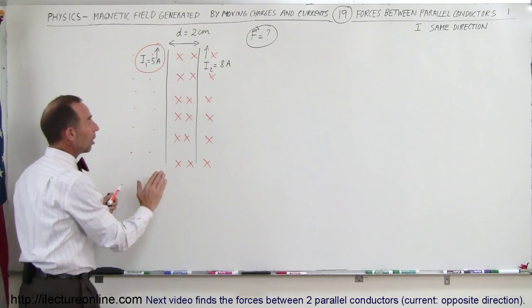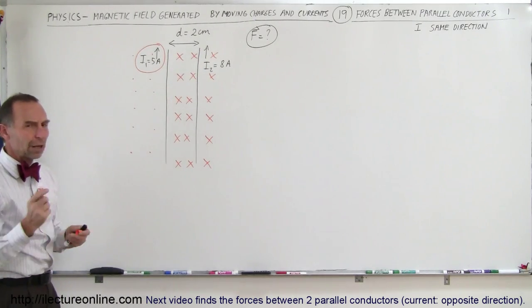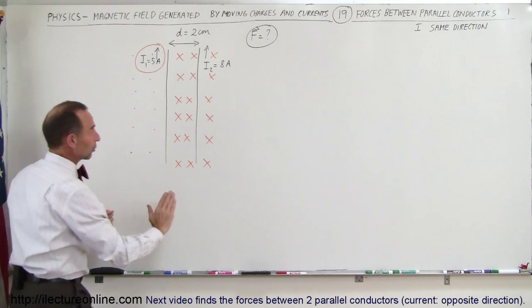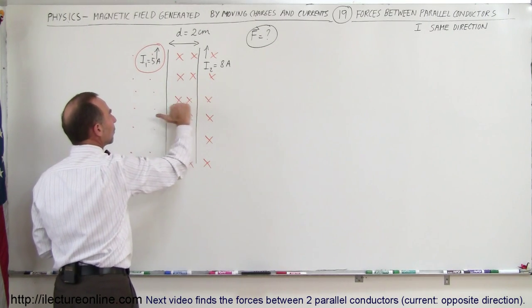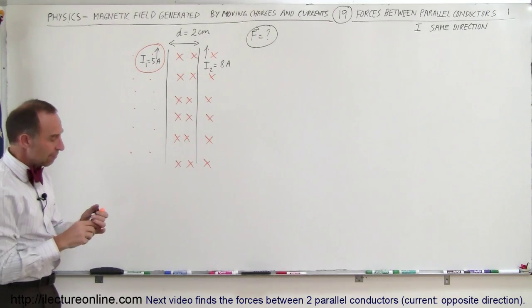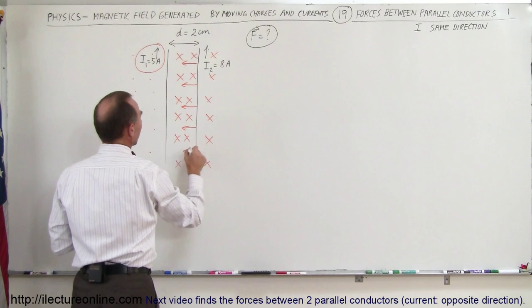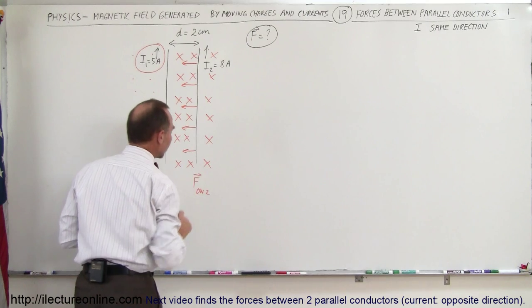Notice that this causes the second wire to be inside the magnetic field caused by the first wire, and therefore that wire will experience a force. In what direction? Take your right hand, put your fingers in the direction of the current, curl your fingers in the direction of the B field — which is into the board — which means that wire is going to feel a force to the left caused by the B field of the first wire. So there's going to be a force in this direction — the force on wire 2 caused by wire number 1.